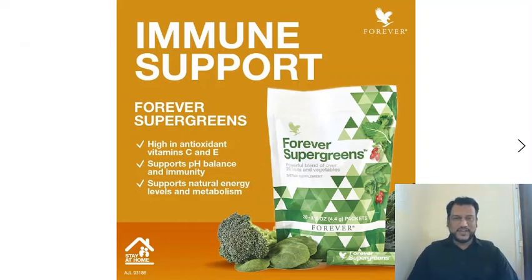Assalamu alaykum, good morning everyone! How are you all? I hope you are very good. Today's topic is Super Greens Forever — Super Greens. It is an amazing product.